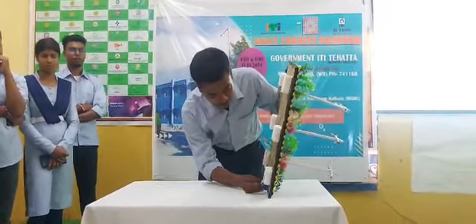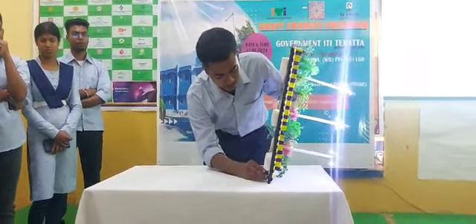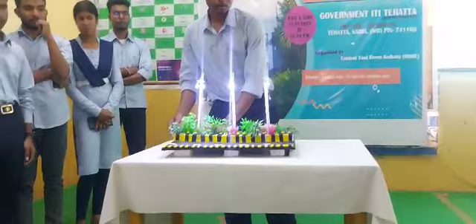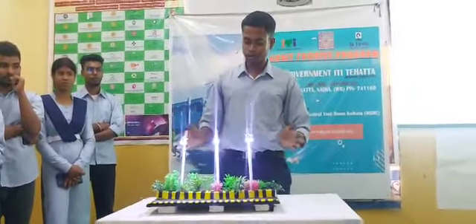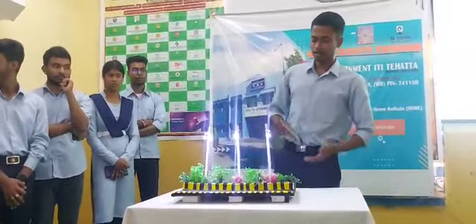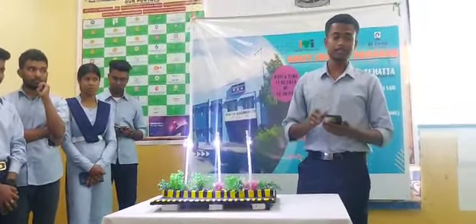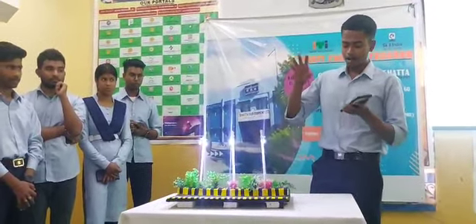Now I am connecting the battery. You can see those 6 lights are shining very brightly. Now I will show how when the sun rises and shines on it, the lights respond.